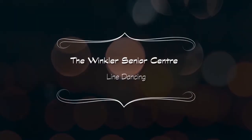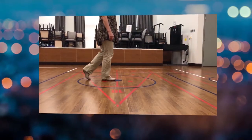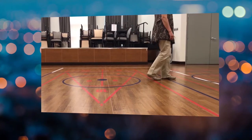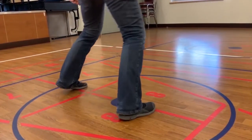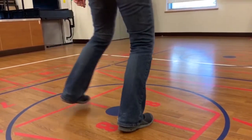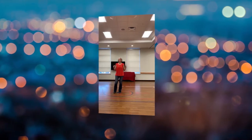Hi, welcome to the Winkler Senior Centre's online line dancing. My name is Heather and I'll be hosting the line dance videos. There are many line dances choreographed with a repeated sequence of steps. As I explain and demonstrate the sequence of steps which make up this dance, I'll start with my back to you so that you'll be able to follow along. I'll also try to exaggerate the steps to make it easier for you to see what my feet are doing, but you may want to keep your steps smaller. After walking through the dance a number of times, we'll try it again with music.